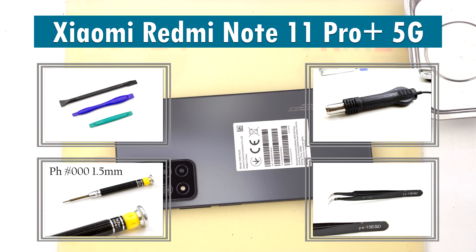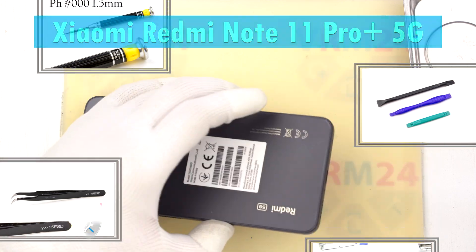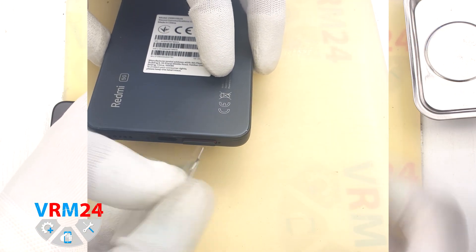Hi guys, you are on VRM24.com channel and today we are going to assemble the Xiaomi Redmi Note 11 Pro Plus 5G.